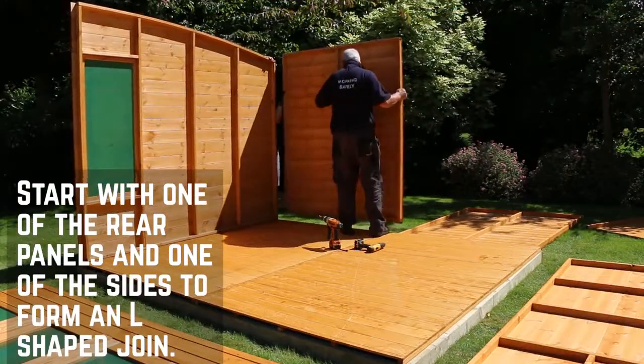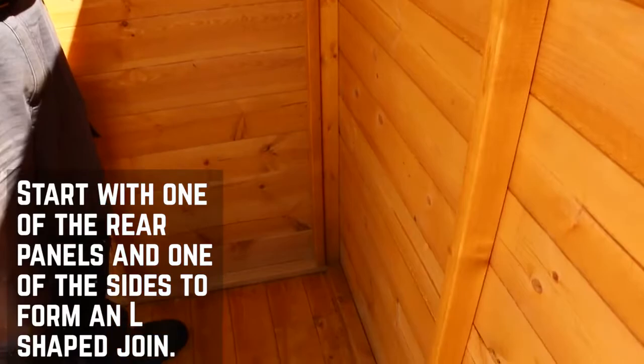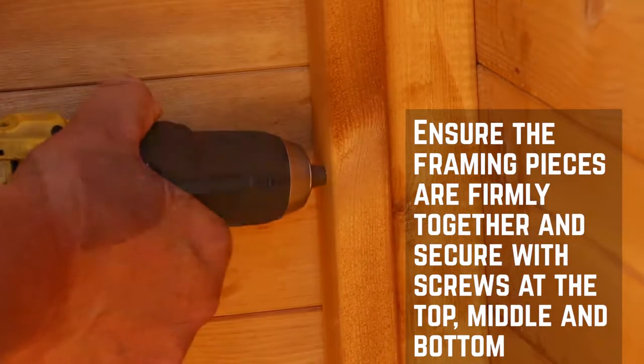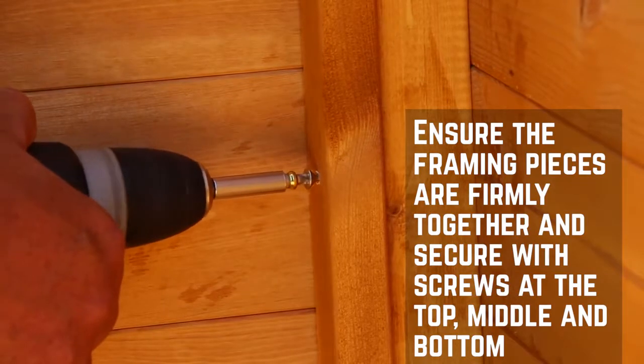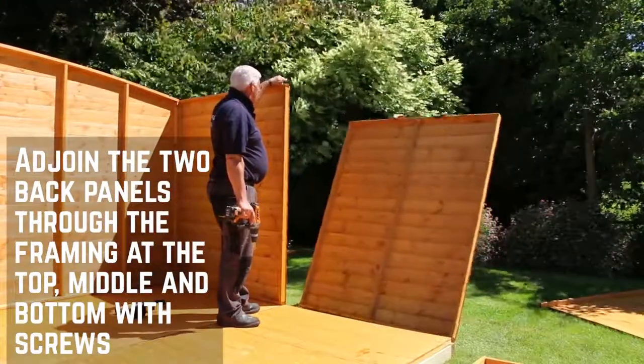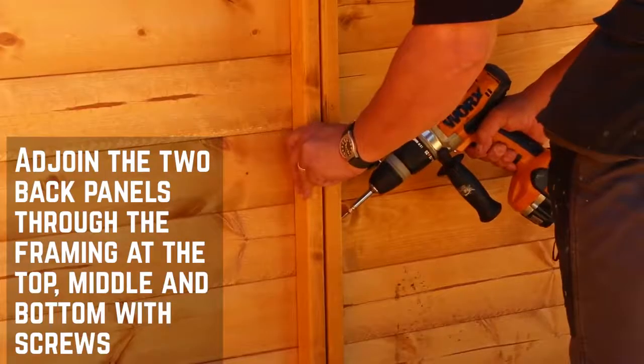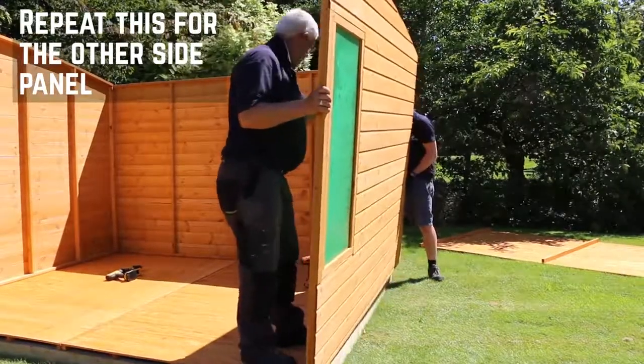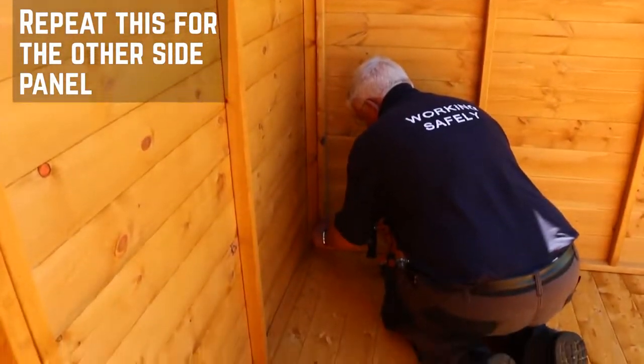Start the main body of the installation with one of the rear panels and one of the sides to form an L-shaped join. Press the framing firmly together and secure them with screws at the top, middle and bottom. Adjoin the two back panels through the framework before moving onto the other side panel. Repeat the corner framing in the same way as the first, securing with screws at the top, middle and bottom.